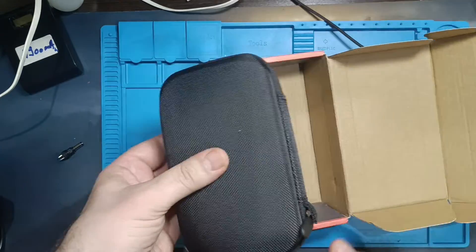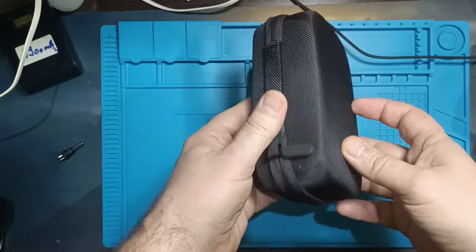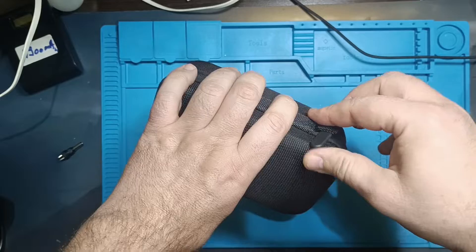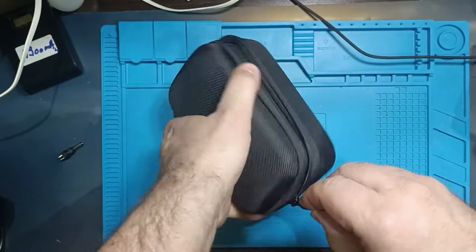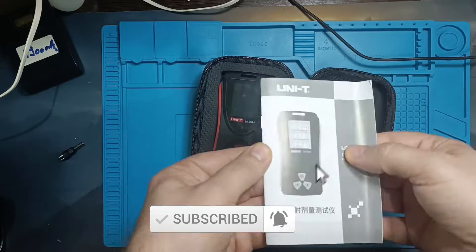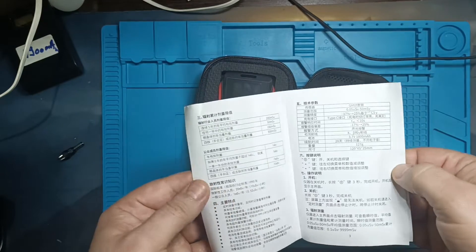As you can see, it's very well packaged, with a sturdy cardboard box and an even tougher portable case inside, providing excellent protection from external factors. In the package, there's a USB-C charging cable. Unfortunately, the manual is in Chinese, making it unusable for me.